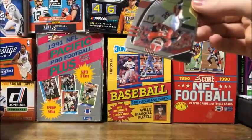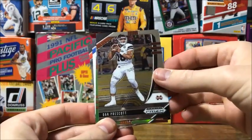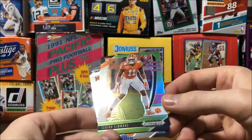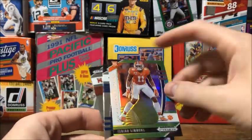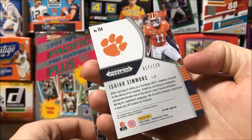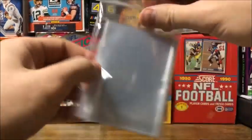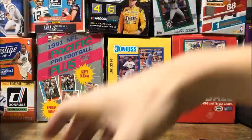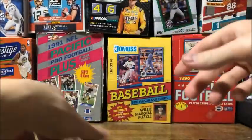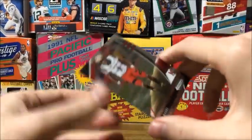These packs do not want to open. Got Todd Gurley, Dak Prescott, and a rookie - it's a green Isaiah Simmons Draft Picks, number 17 out of 125, that's pretty nice. Get that out of the sleeve real quick - that's pretty cool. Also got a Curtis Weaver rookie card and DJ Moore.